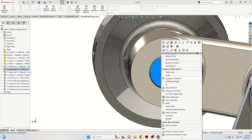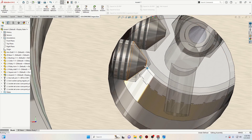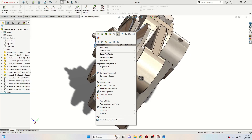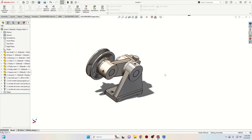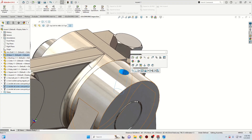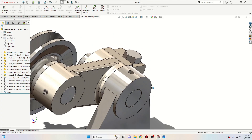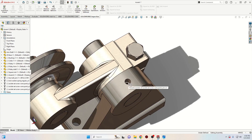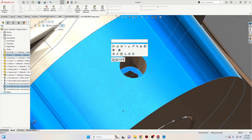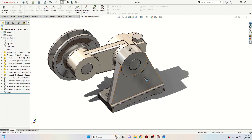Right-click on the shaft and select change transparency to verify — we can see they are perfect. Change the transparency back. For the third screw, do the same thing: select this face, then the face from the base, select concentric, flip the alignment, and we cannot drag it outside — just select this face with this one and select tangent, and it will automatically come into position.